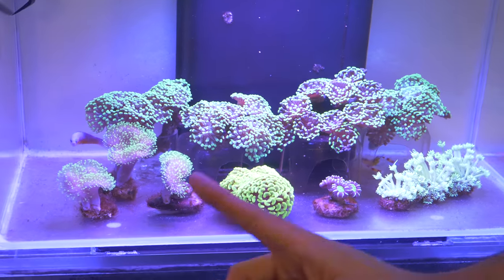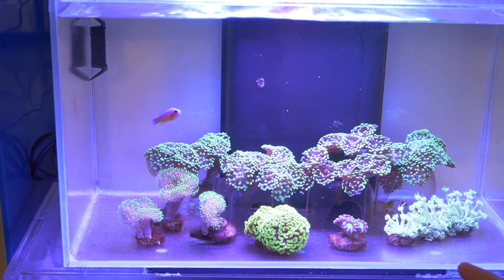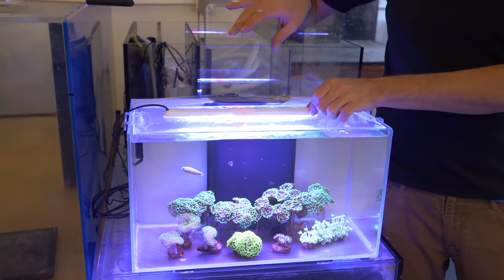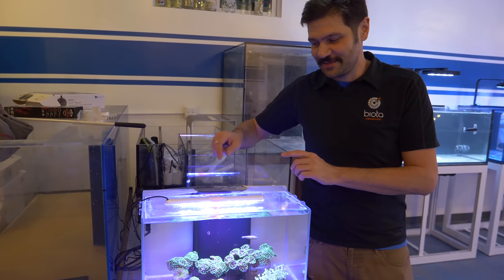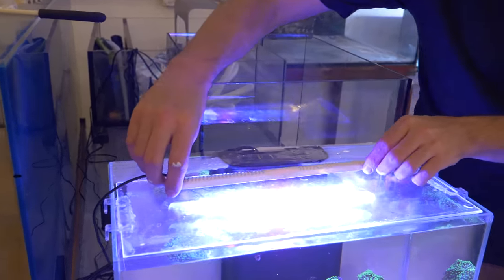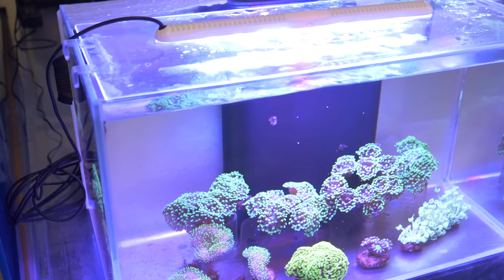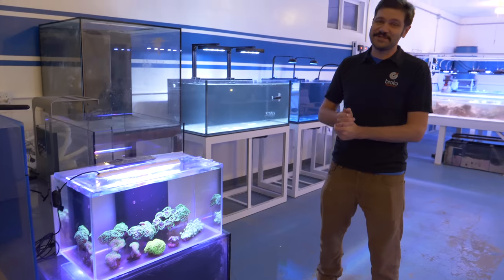We've got some green polyp leathers, two different strains of green hammers killing it in the back, gold hammer in the front, a really old strain of candy coral, and some flower pot corals that have been doing really great. One thing that's different about this tank is I switched over the stock light because that one didn't work with the timer — when you reset the timer it was just off. So I put this Toonsy waterproof LED light on here with the whites turned down quite a bit, probably all the way off, so just blue and red, and it looks excellent.